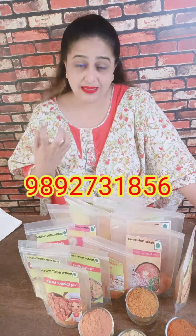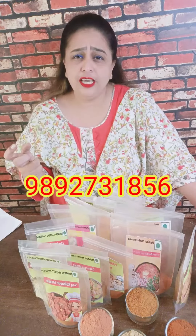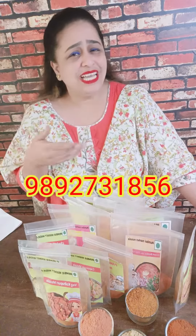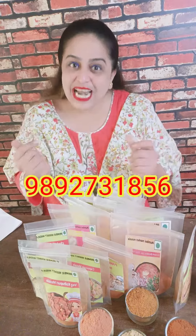Whether it's Bombay Pau Bhaji or Dum Biryani, you can make all these things from this pre-mix. This is very crazy — it's very tasty gravy. No one will say that you have made it at home. No one will understand that they have ordered it. Then you will tell me that I have made it at home! So all these pre-mixes are ready for you.